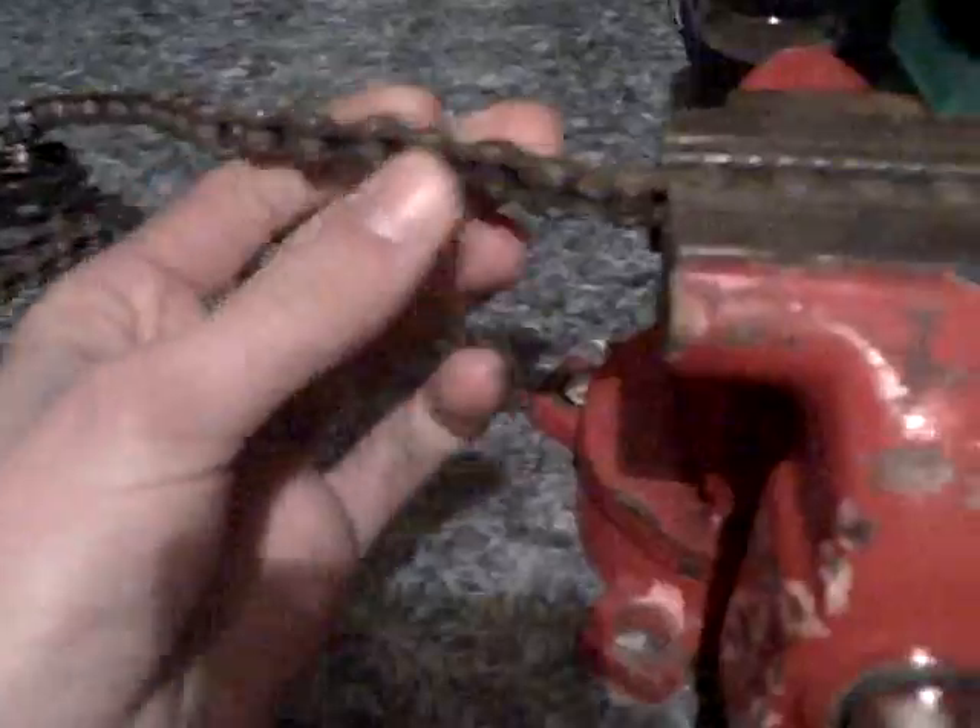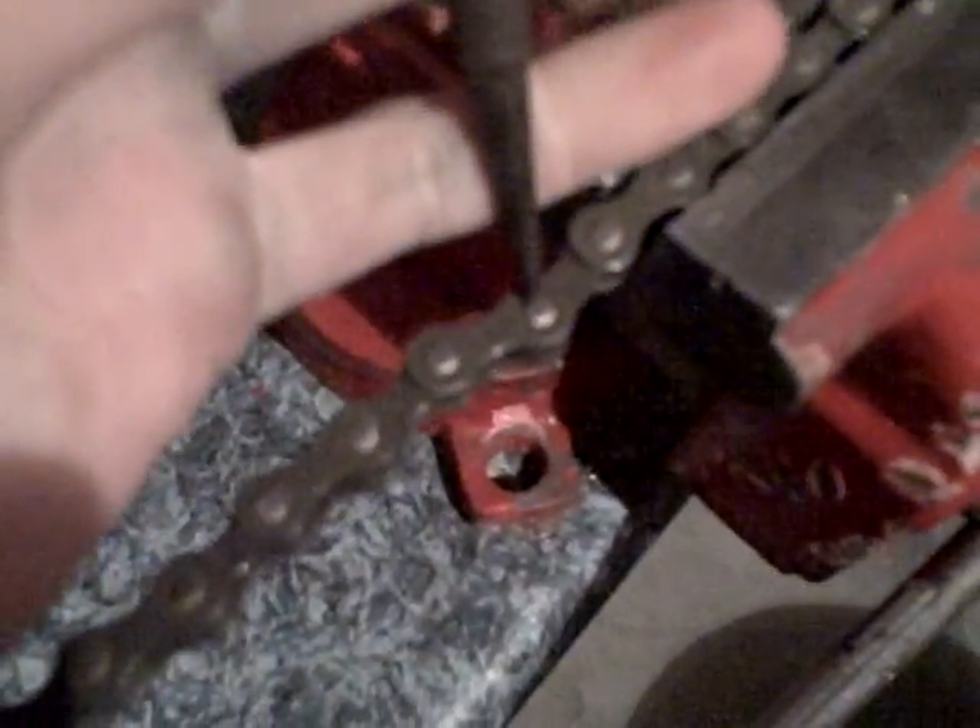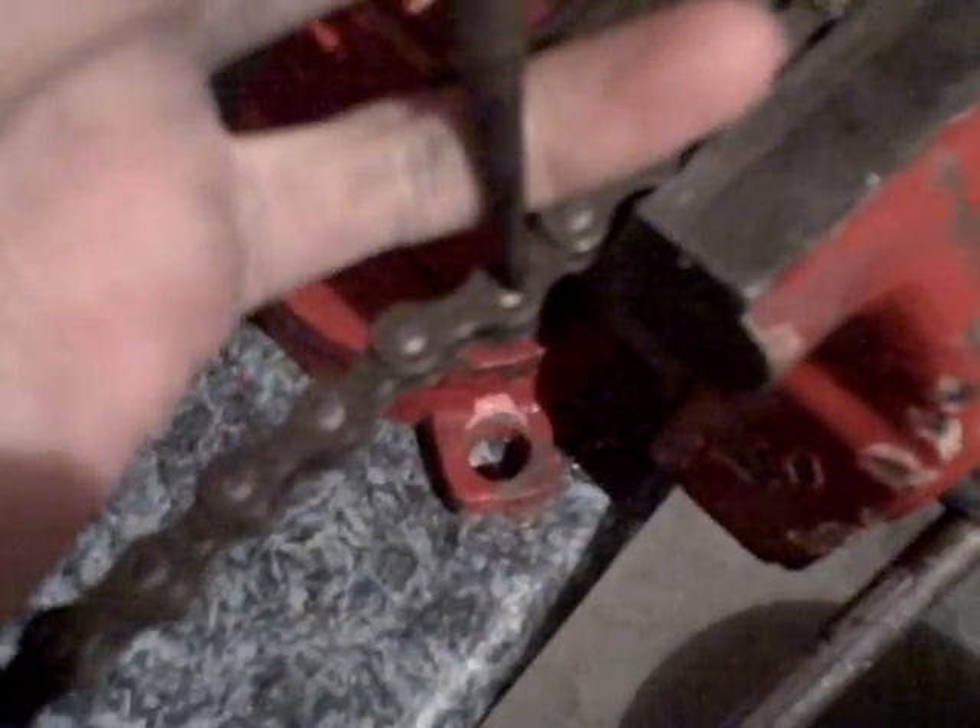...a punch set. You're gonna need a punch that's able to fit right where the pin is in the chain. You want it small enough so it can sit right in the middle of that pin. You'll also need a hammer because you're gonna need to knock the pin out.